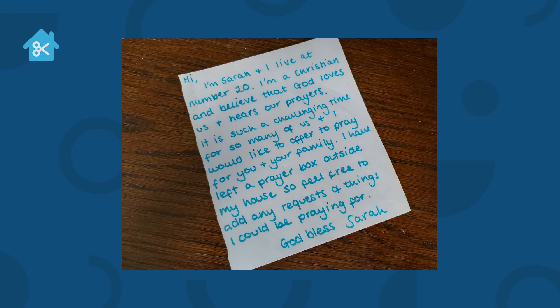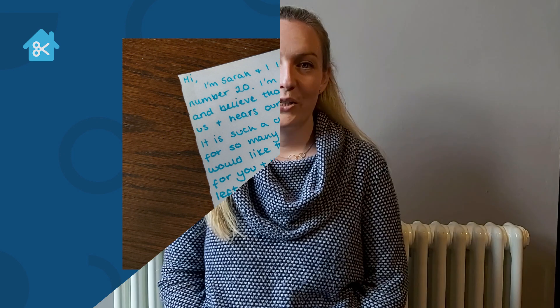We're looking forward to hearing what God does through your prayer boxes. I hope you enjoyed making your prayer box, and we love to hear the things that God's doing in your communities. So if you have stories to share from putting your prayer box outside your house and the things that God's been doing through that, we'd love to hear about them. You can write a comment below this video, or you can send us an email — the details will be on the screen. Really excited to see what God's going to be doing.